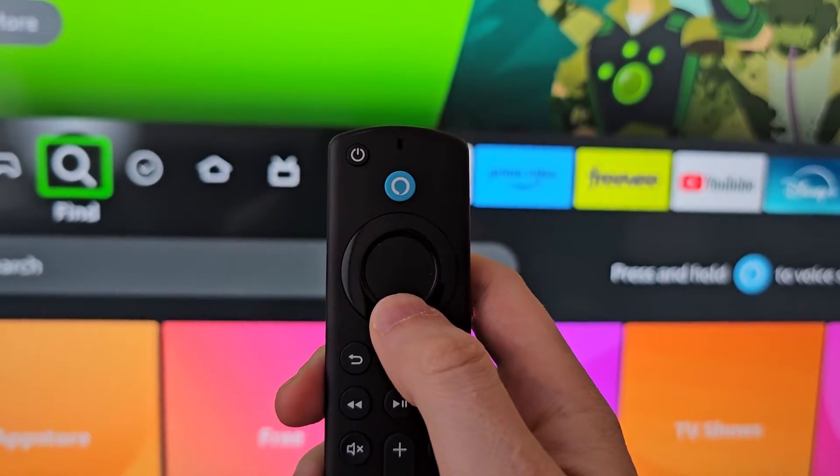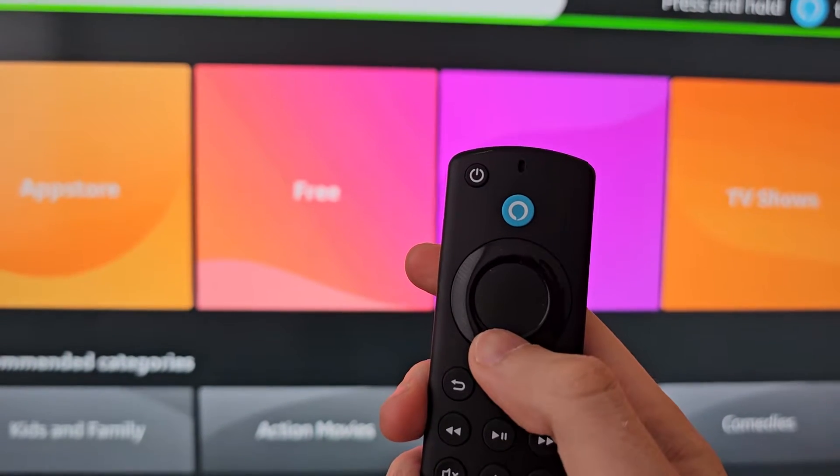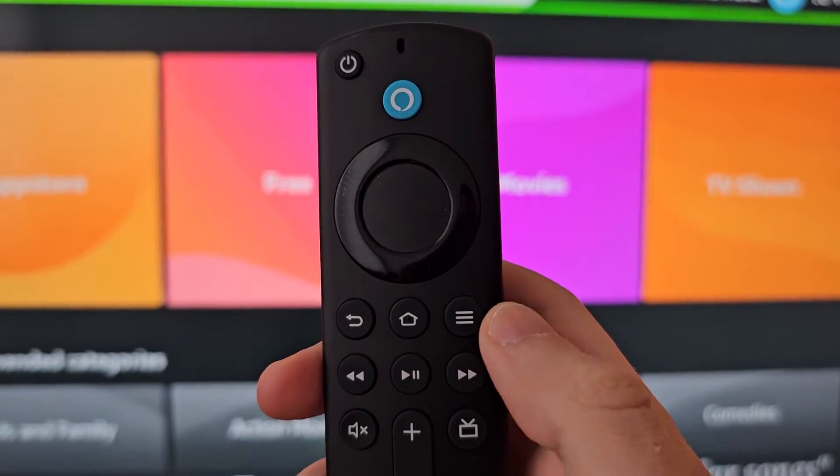Alright guys, I'm going to show you how to turn off the VoiceOver for your Amazon Fire TV device. It's pretty simple and there's a couple ways to turn it off.